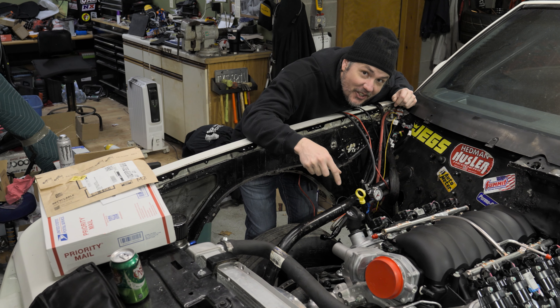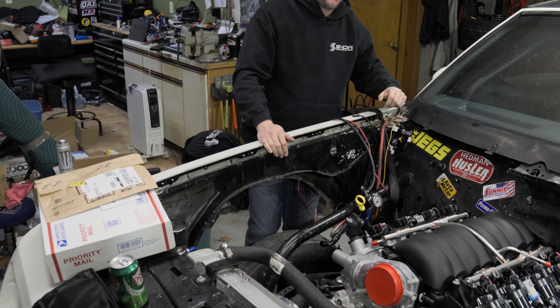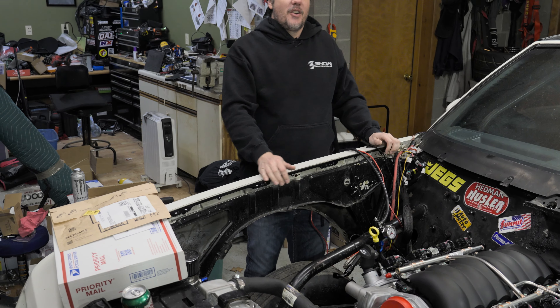If you come down here you might notice that's not the junkyard 6 liter. More about that in a second though.